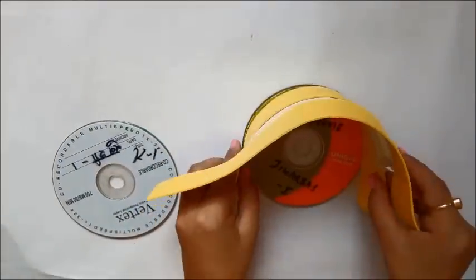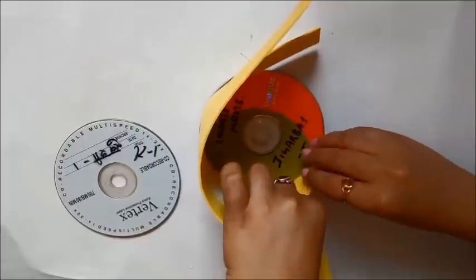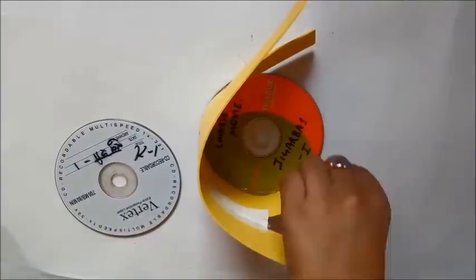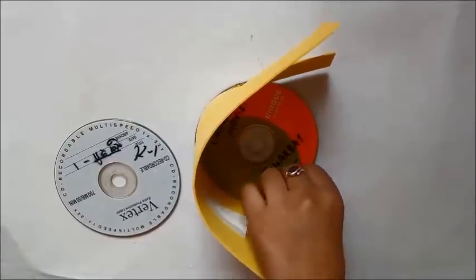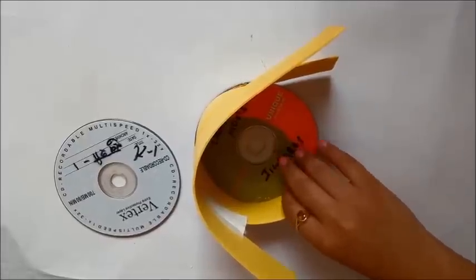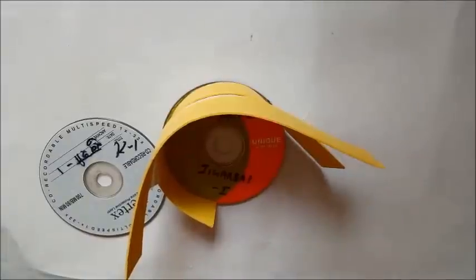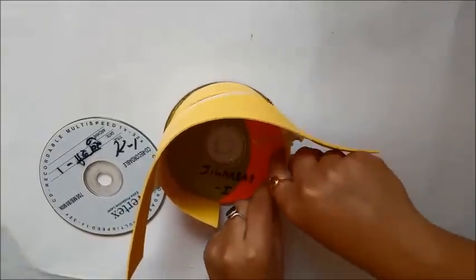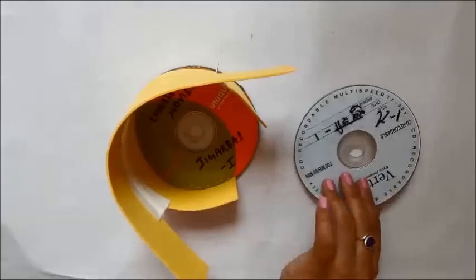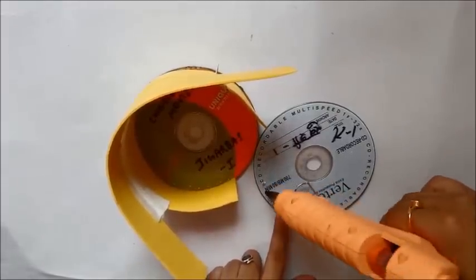To stick the foam sheet and zipper chain assembly to the CD, I'm using a glue gun. Follow the steps as I paste it — use glue in small areas at a time, not all over the CD at once, because the glue dries quickly and you need a little buffer time to properly adjust the foam sheet.